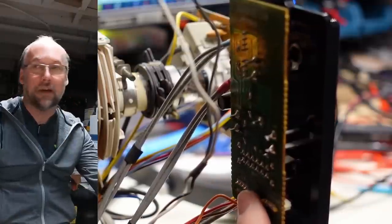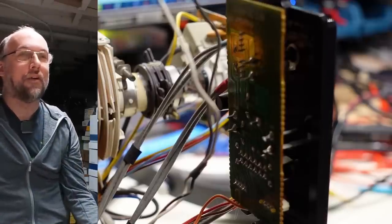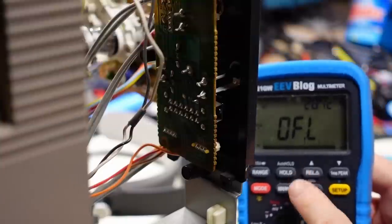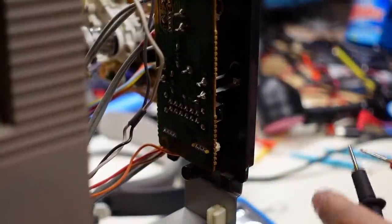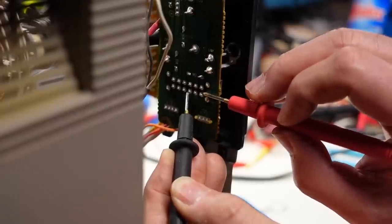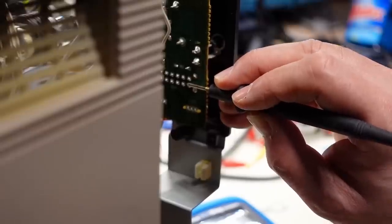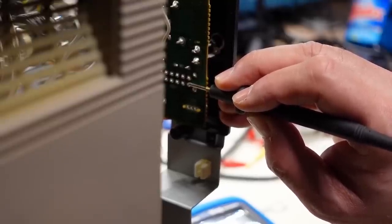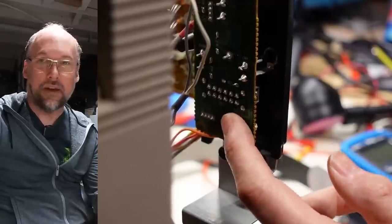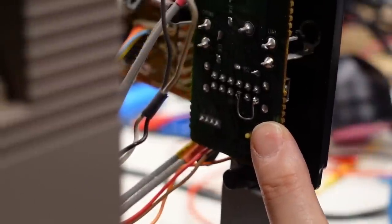One way to fix the problem where the front inputs are only composite is to simply copy what Commodore did with the audio circuit — where they bridge the two pins on the side of the switch. If we do that for the video Luma pins, what that'll do is bridge the rear Luma connection with the front composite connection, turning that switch simply into one that enables the separate Chroma input and also disables the softening and trap filter on the video input signal. Using the multimeter in continuity mode, I confirmed which pin corresponds to the front video input. I then grabbed a little piece of metal wire and soldered it on there to make this mod — it's very easy. There we have it — that's the little bodge wire I added.